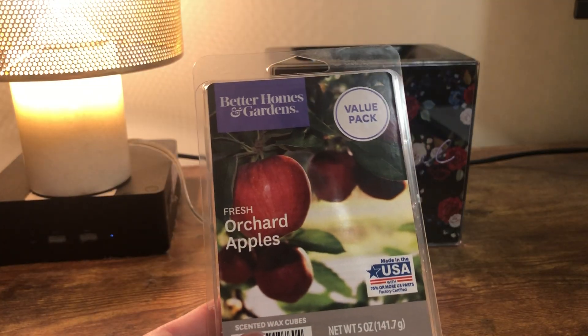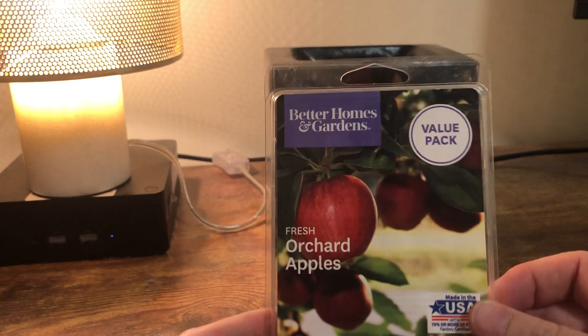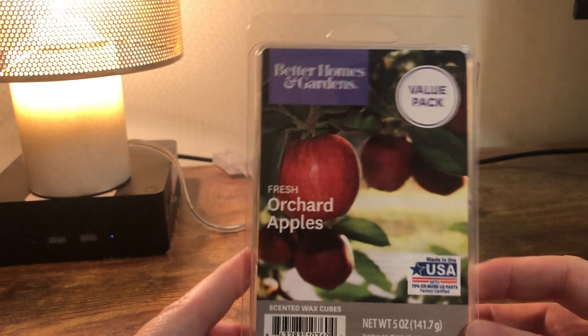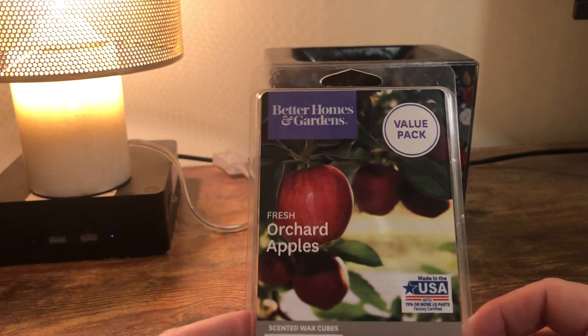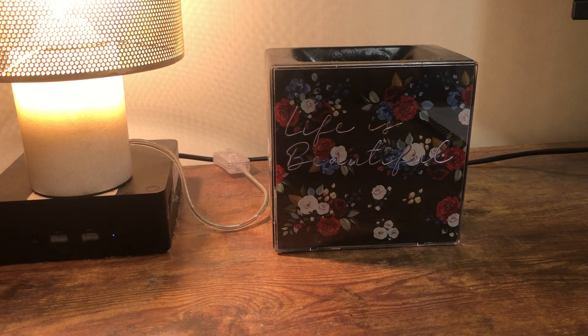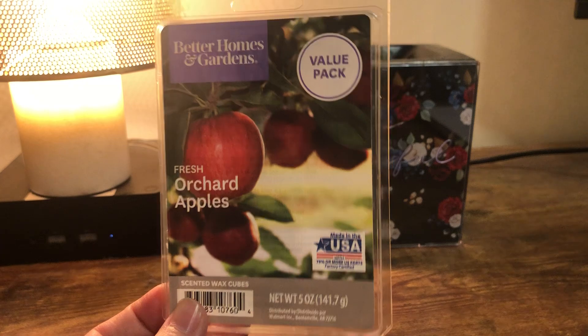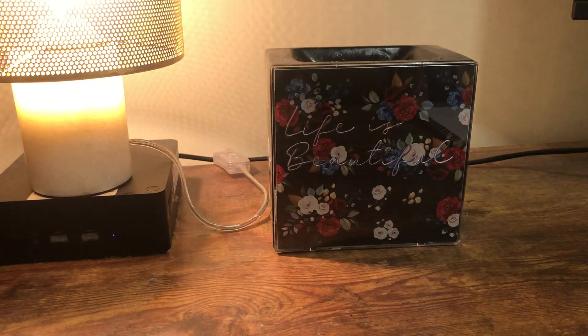First is Fresh Orchard Apple from Better Homes and Gardens. This is a true apple scent. If you like Johnny Appleseed from Sensi or anything like that, you will really like this. I buy really big packages of them and I'll probably finish the other package this fall. Really, really good. I highly recommend it if you like apple scents.